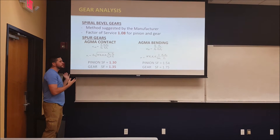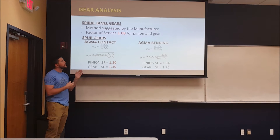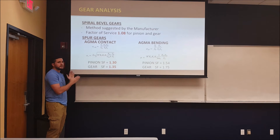We then went to check our selections. For the spiral bevel gears, we used the procedure from the manufacturer with their 1.08 factor set, and for the spur gears we used AGMA standards for bending and contact stress.